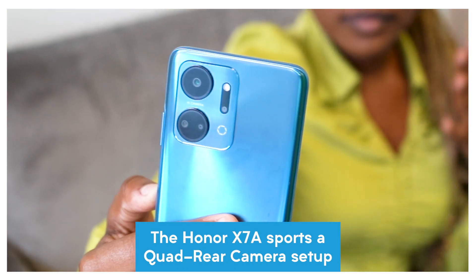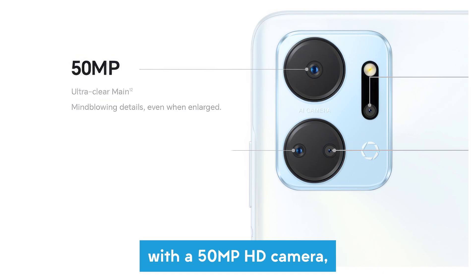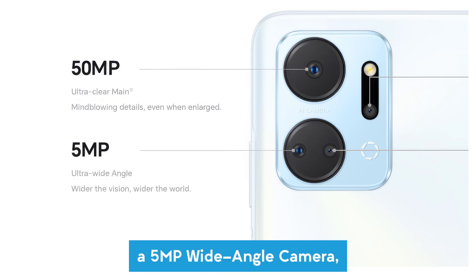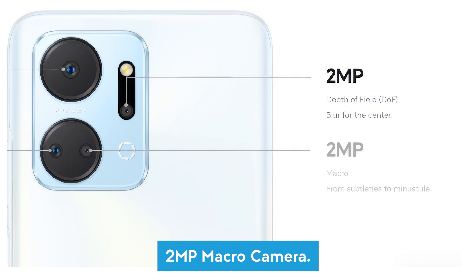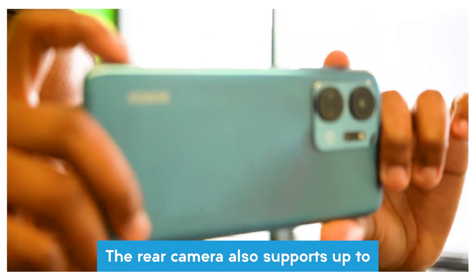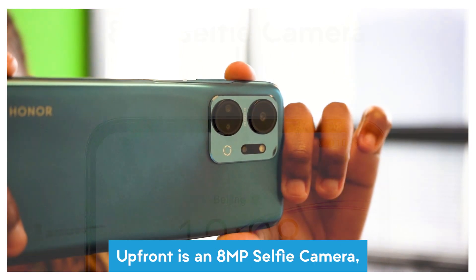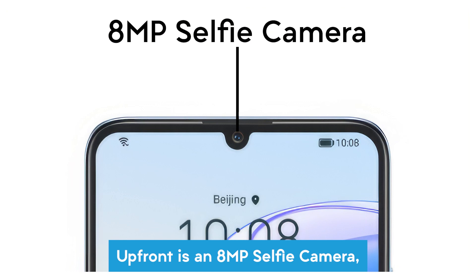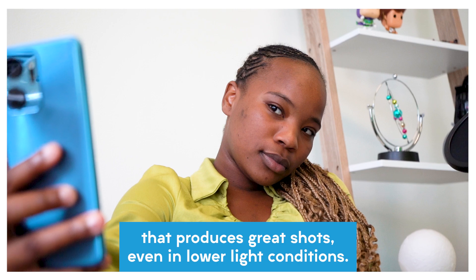The Honor X7A sports a quad rear camera setup with a 50 megapixel HD camera, a 5 megapixel wide-angle camera, a 2 megapixel depth camera, and a 2 megapixel macro camera. The rear camera also supports up to 1080p video recording and 10x digital zoom.